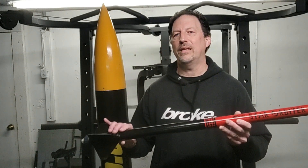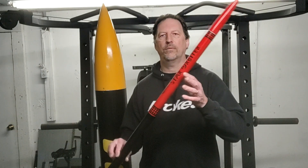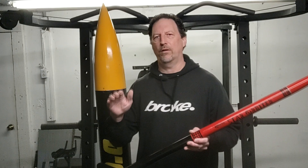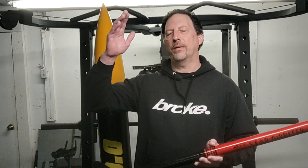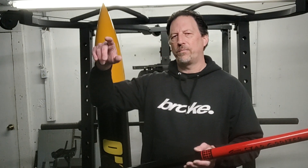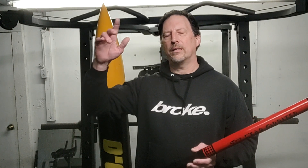My second launch of the day is with the Estes Star Orbiter powered by a Quest D20 White Lightning motor. This launch did not go as planned, although you can see there's no damage to the rocket. The D20 sat there and sputtered a little bit on the pad — I'm sure everyone has seen plenty of those videos. Then it finally lit, burned briefly — it's a one-second burn and I don't even think I got that. The motor seemed to just shut off about six feet off the rail and this thing coasted the rest of the way.